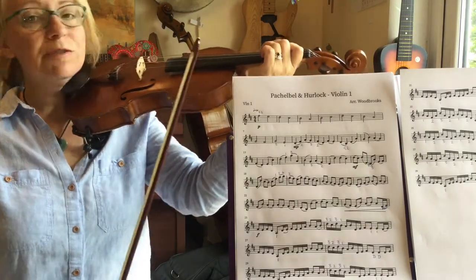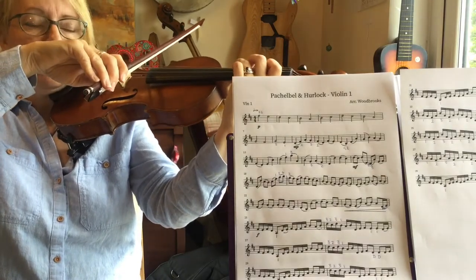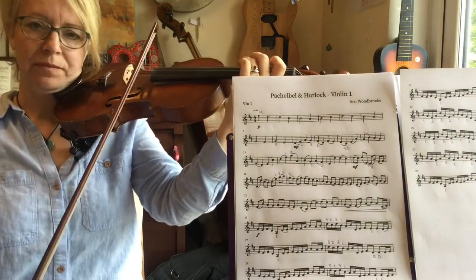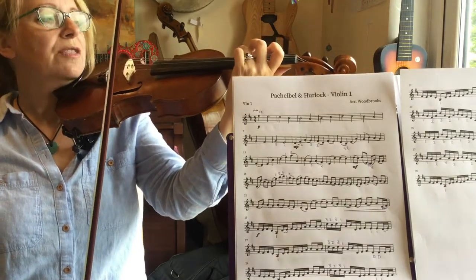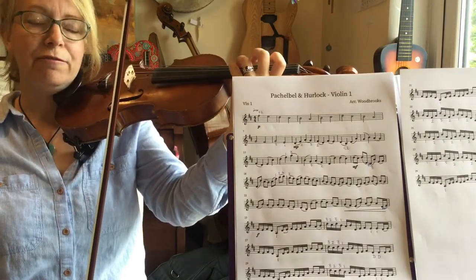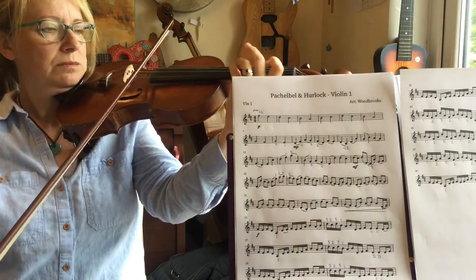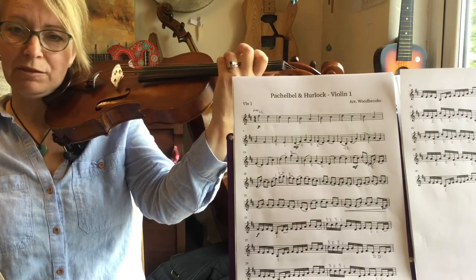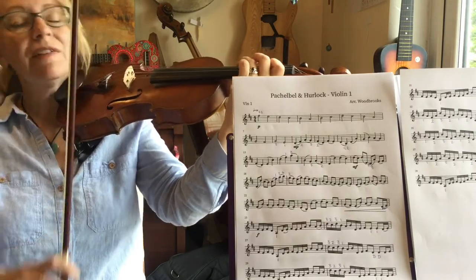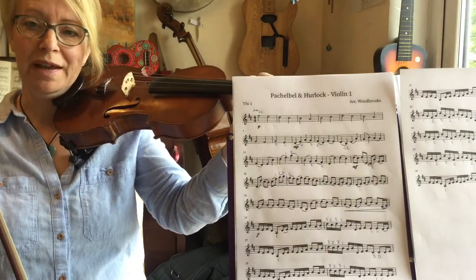Now you have a few ways of doing that. You can either play a C sharp crossing to an open A, but you're having to cross over two strings. You could do a third finger going to a fourth finger on the D string, which means you only have to cross one string. But not everybody likes the fourth finger. The other alternative is separate bows using the open A.